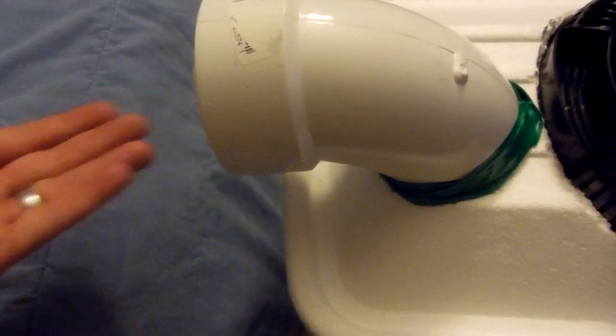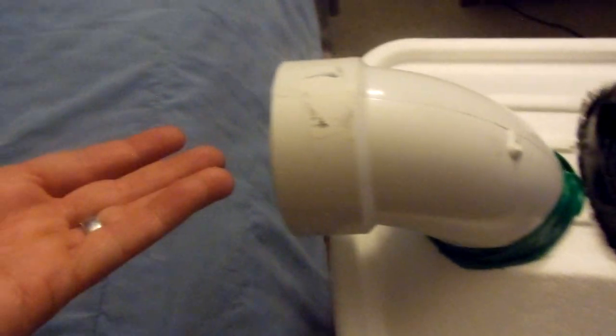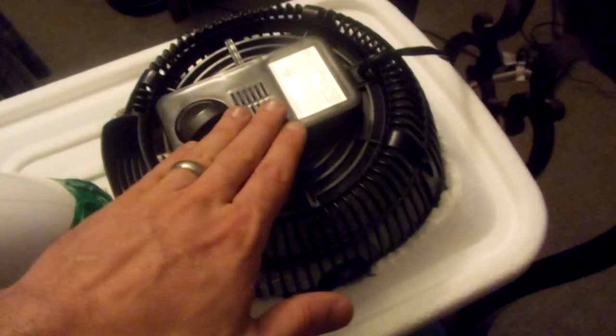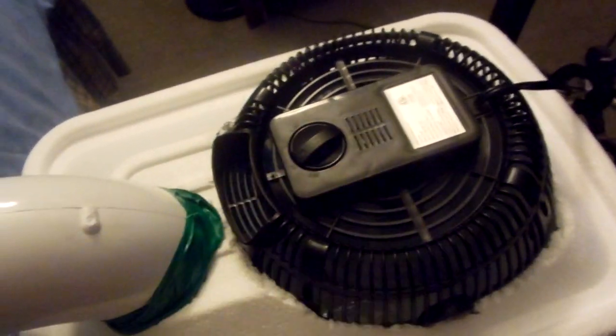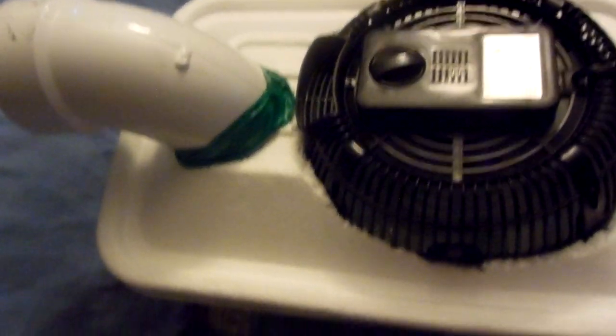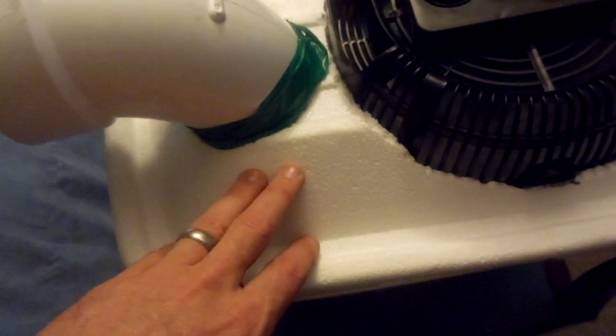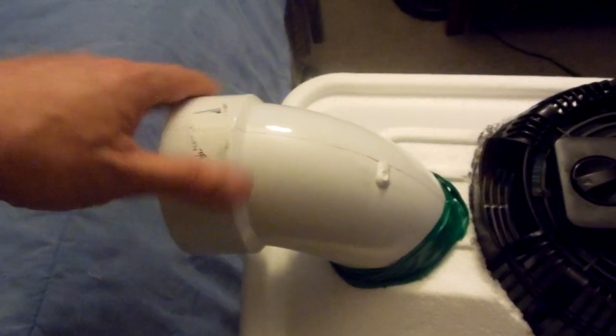Obviously it's not going to work like a regular air conditioner, but it's going to do its job and give you some nice cool air. You can even attach this fan to a solar panel if you wanted to, so it's a good way to keep cool especially if your power goes out. You could literally buy this cooler for about two to three dollars max.